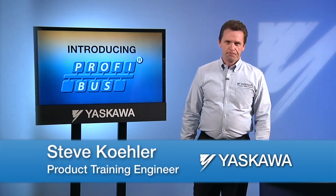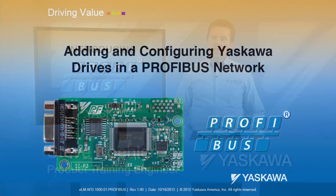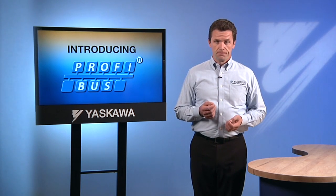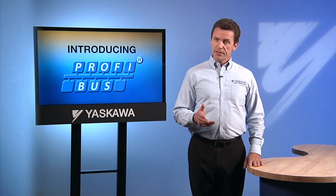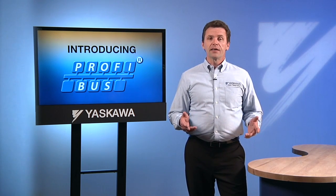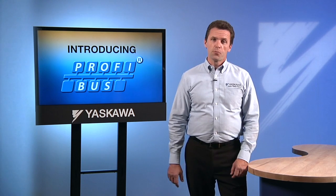Hi, I'm Steve Kaler. The Technical Training Department of Yaskawa America Incorporated presents adding and configuring Yaskawa drives in a PROFIBUS network. PROFIBUS is a popular device level network for industrial automation. The drives and automation components made by Yaskawa support PROFIBUS protocols in full and are completely PROFIBUS compatible. In fact, we've gone beyond simple compatibility to make Yaskawa products easy to add to a PROFIBUS network.